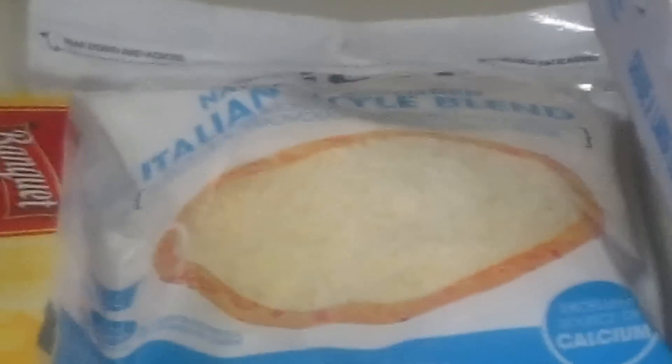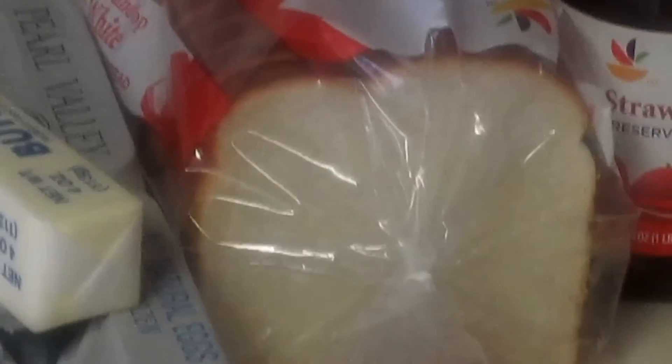This is going to be another breakfast tutorial. Today I'll be doing grits and sausage. I pretty much just do them my own way — I don't follow the package directions. Over here I have some Italian style blend cheese, and next to that is eggs and butter. I'm going to do cheese eggs. And over here I have bread — I'm going to do toast and strawberry preserves. I hate jelly.